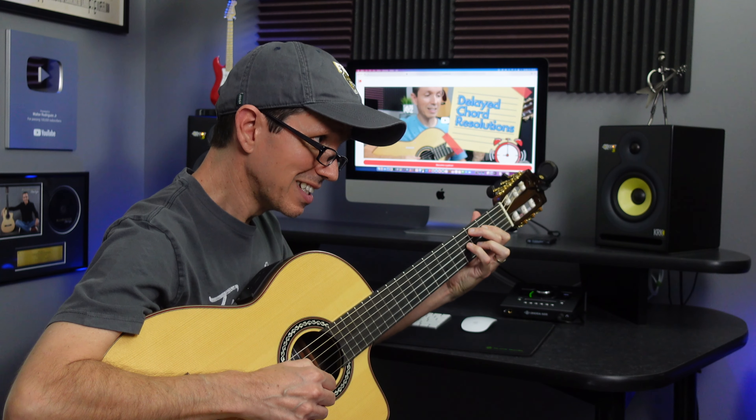Wow, that's amazing — where did you learn all that? Oh, that's easy. I subscribe to Walter Finger Style on Patreon and I have access to all his lessons, tutorials, and more.